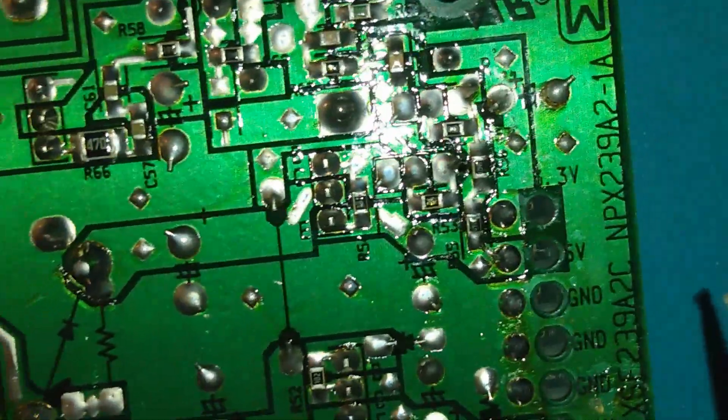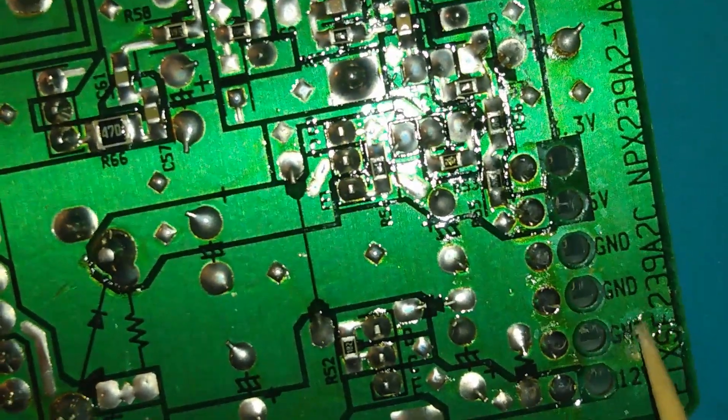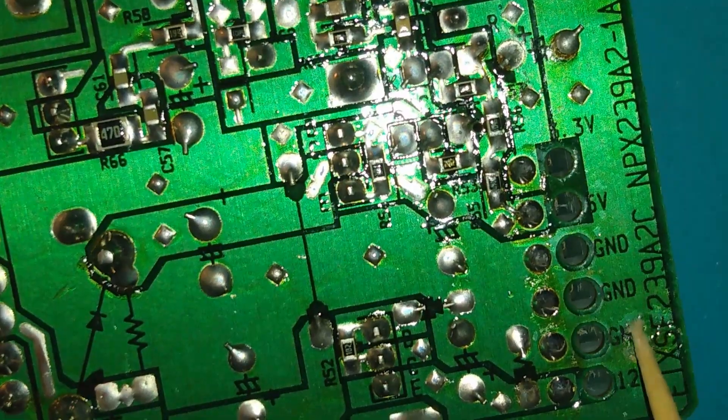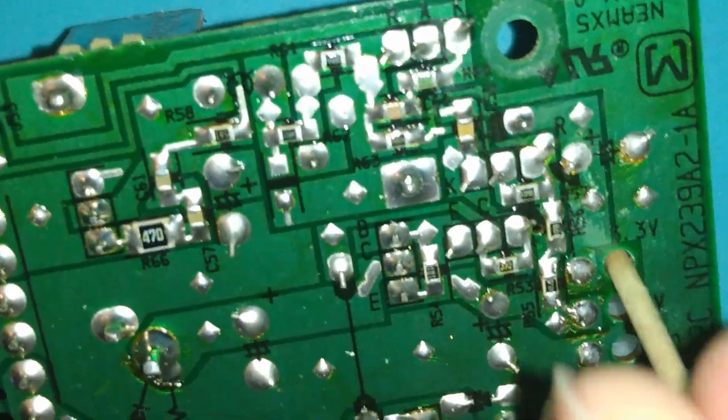Notice here everything is marked: you've got 12 volt, 5 volt, 3 volt, and then three ground connections. If any one of those is not making proper contact, it's not going to be a good day.